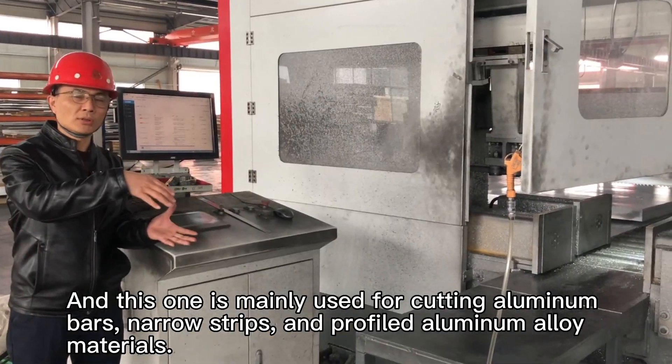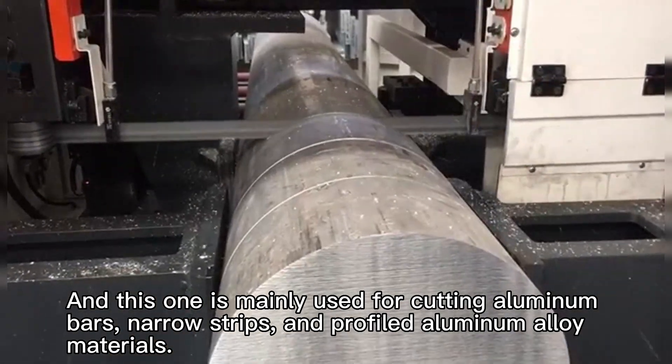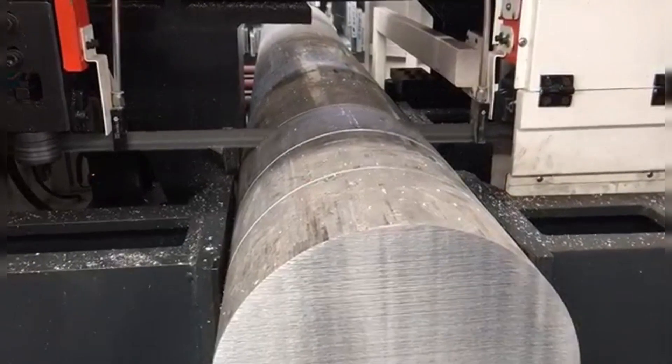And this one is mainly used for cutting aluminum bars, narrow strips, and profiled aluminum alloy materials.